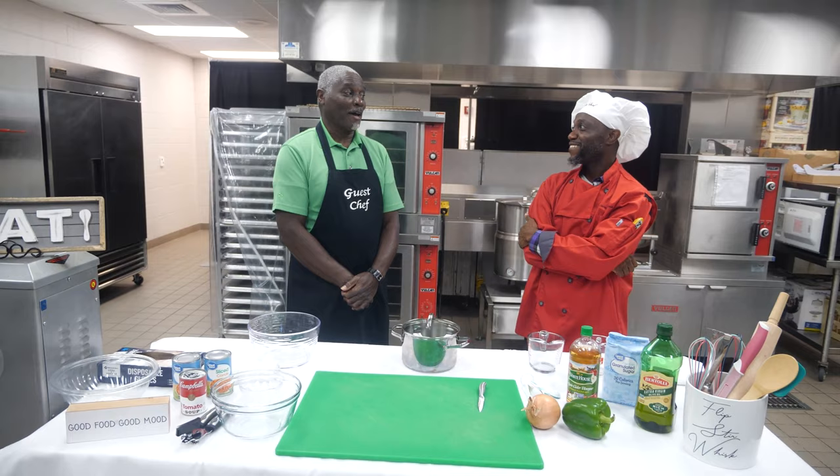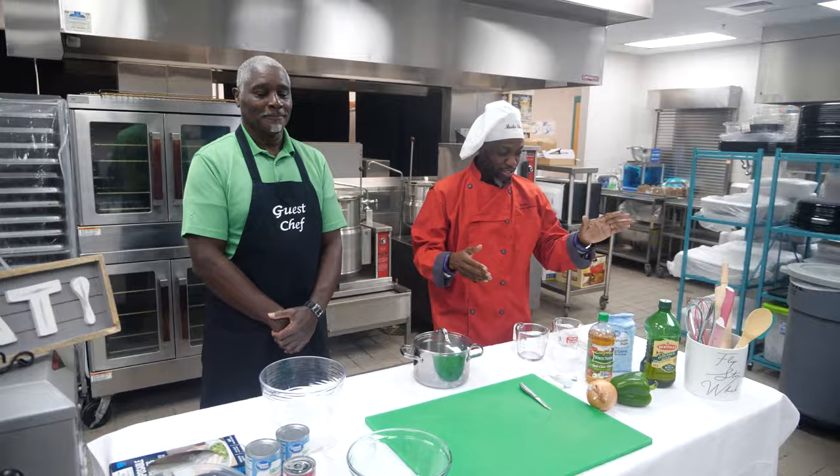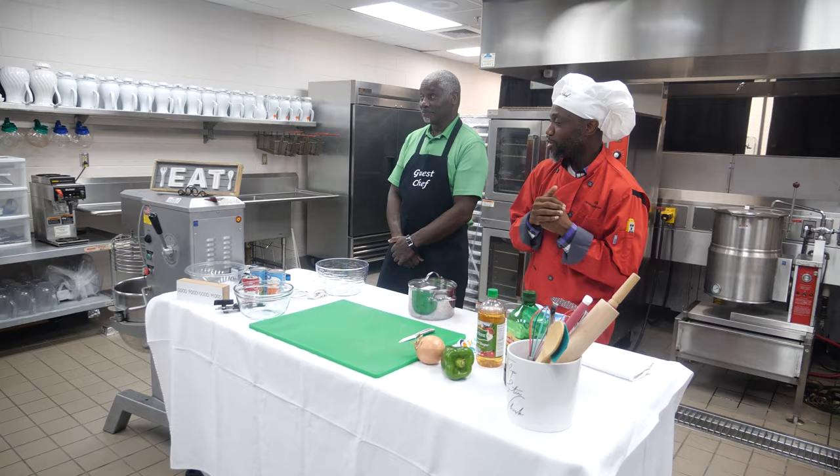My name is Frankie Moody. What you didn't see right before we started was me looking at all of the ingredients here. Our ingredients are onions, green peppers, vinegar, sugar, tomato soup, and carrots. I was racking my brain trying to figure out what dish we're going to make with this.